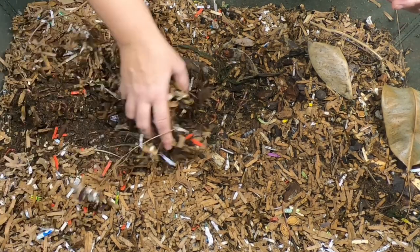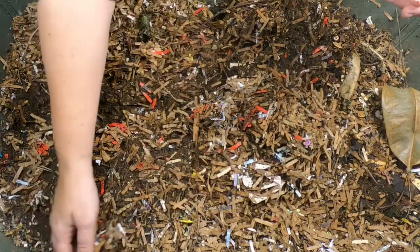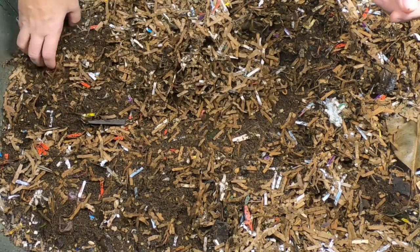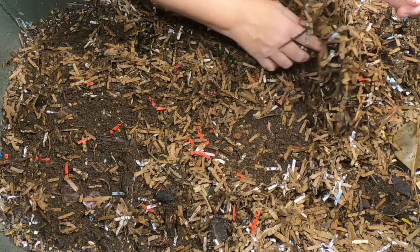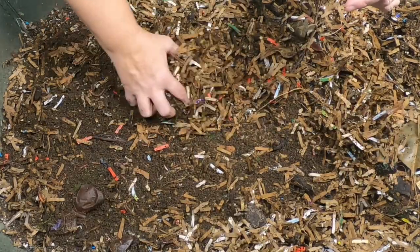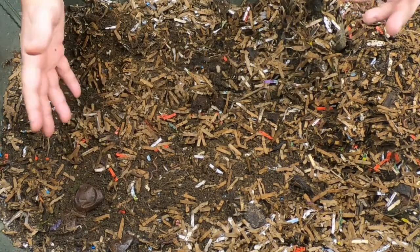When I first got the worms I had them in about a 40-gallon tote and it was open. At first I put a lid on it and then they tried to crawl the walls, so I took the lid off. Even so, on the first thunderstorm after I got them I found about 20 pencil-size dead worms — worm jerky — on my living room floor. They can't be crawling around in the living room, so they had to go to the basement.